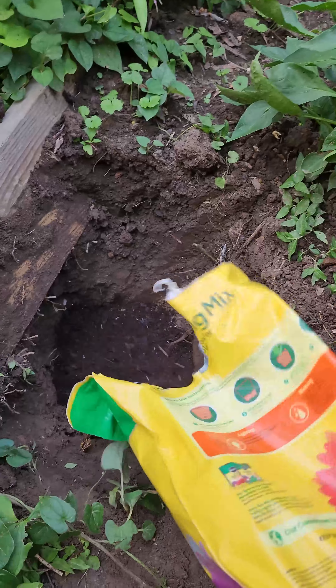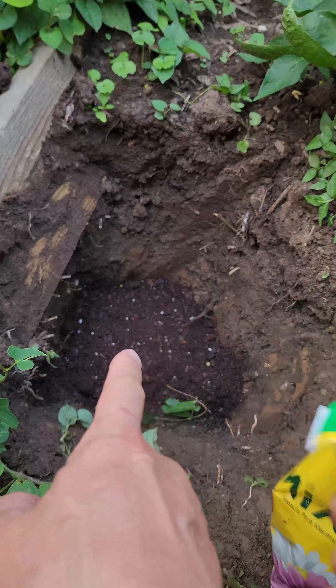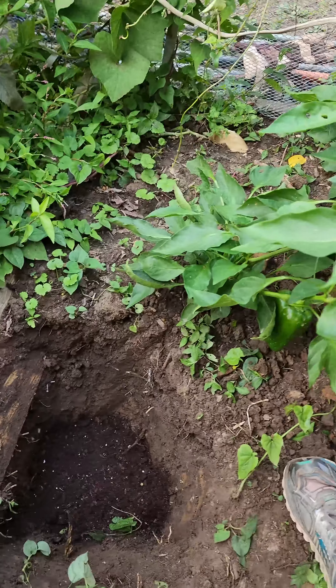Let's pour a little bit in. You can see the difference between our soil and that rich, nutrient-rich soil. We're going to put a little bit in here to make it flat, and now we're going to put the little tree in.